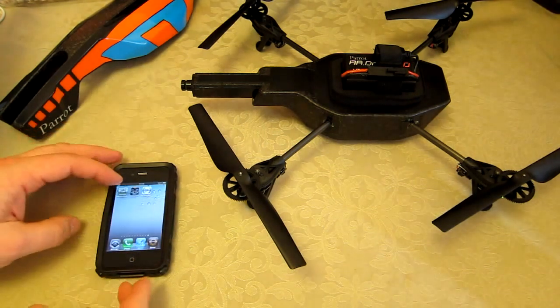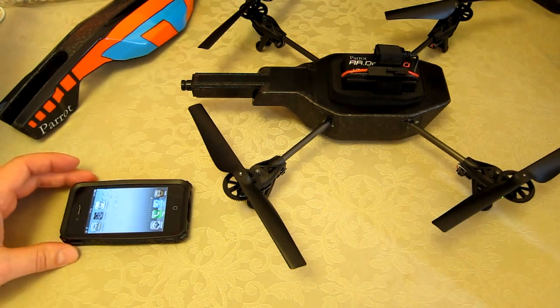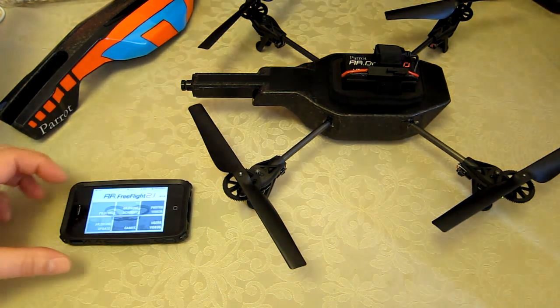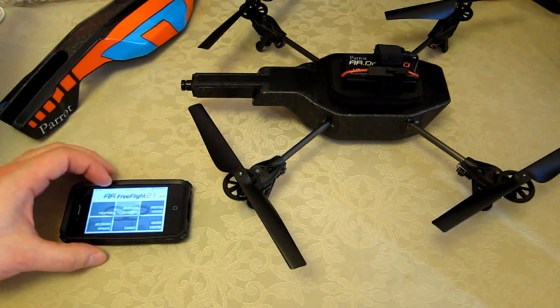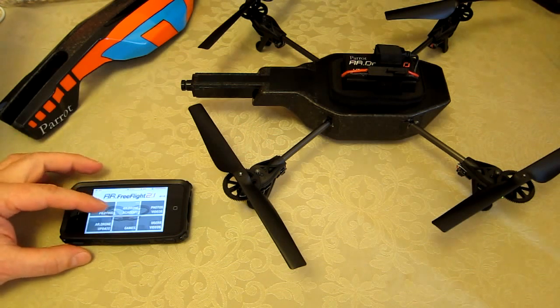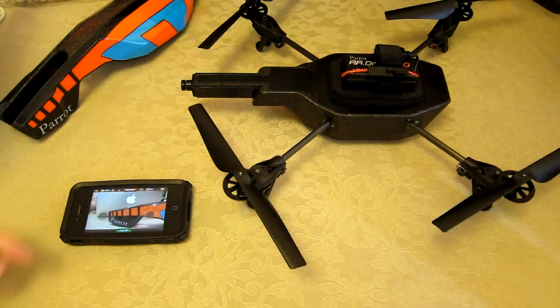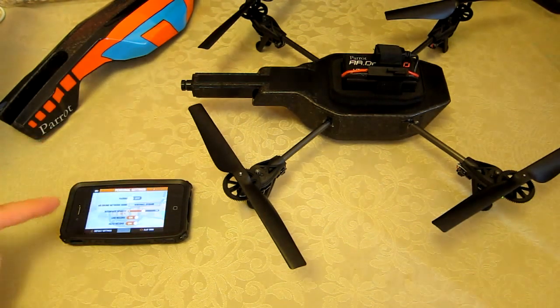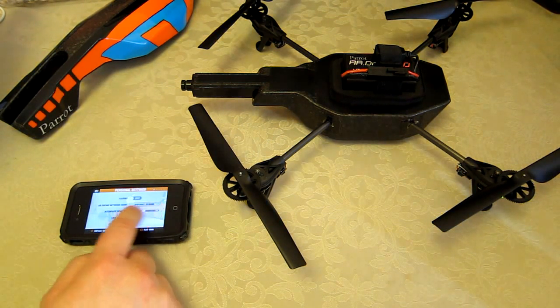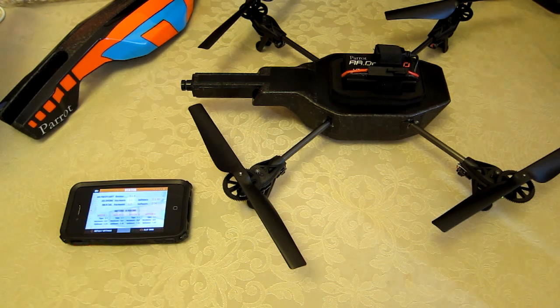That's now selected. I'm going to bring up the AR Drone FreeFlight app. This is already updated — the iPhone is updated to FreeFlight version 2.1.6, which I got through the Apple App Store as an auto-update. I'm going to connect to the AR Drone and show you the actual settings on there. Pressing the cog brings up the settings, and I'm going to show you the various firmware versions currently on the unit.